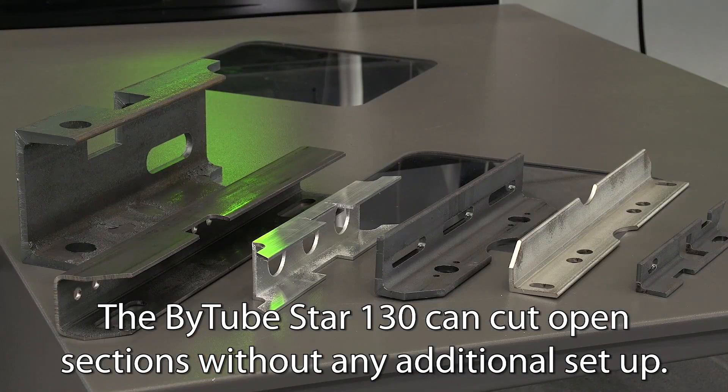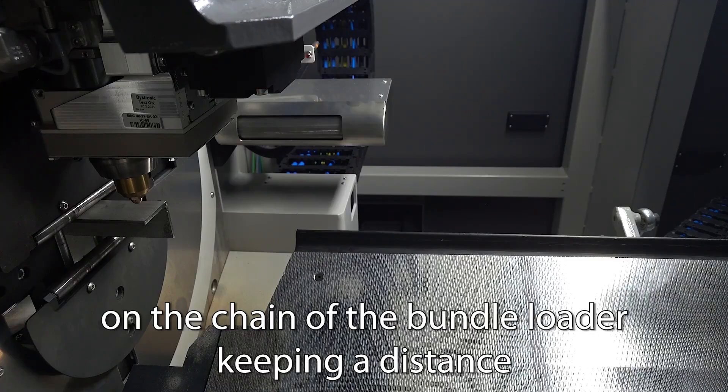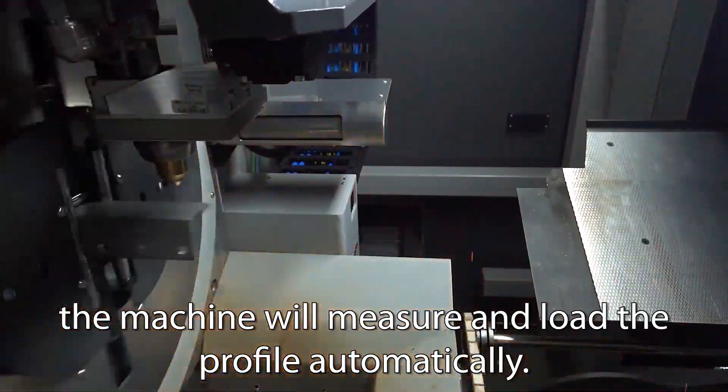The B2 Star 130 can cut open sections without any additional setup. To load the profiles for the cut, the operator needs to place the bars on the chain of the bundle loader, keeping a distance of a couple of centimeters between the profiles. After launching the program, the machine will measure and load the profile automatically.